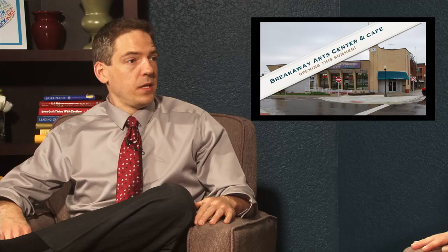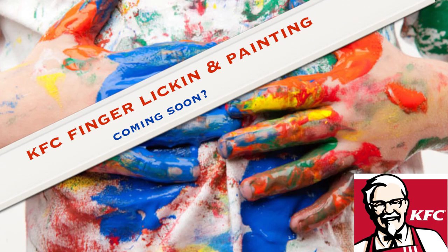And there may be more, Mo. There is a potential finger-licking and painting at KFC coming up. And a new business called Art Sharts — they're keeping that under wraps for some reason. I don't know what it's going to be about, but it's a catchy name.